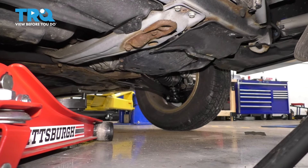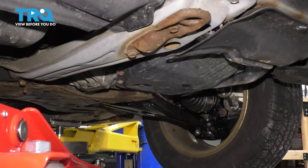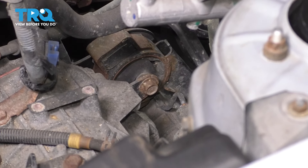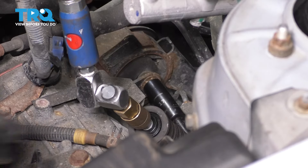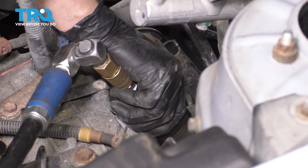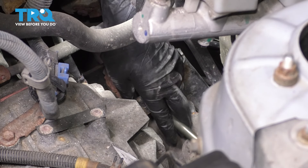I'm going to support the engine with a jack, putting it right there on the transmission on the aluminum part. Do not put it on the transmission pan or the engine oil pan — those are not to be jacked up on. I have a rubber pad which will protect that surface from being damaged by the metal jack. Give it a couple of pumps, just enough to release pressure off of the engine mounts. Use a 17 millimeter socket, slide it down in here. The nut on the other side of this bolt is actually welded, so you don't need to hold it — it'll stay in place as you loosen this. Take this bolt out.